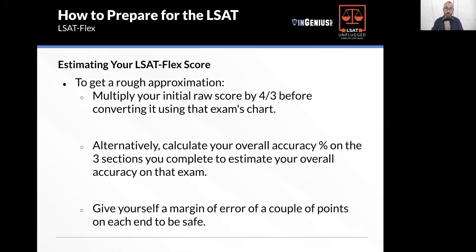To get a rough approximation of your flex score, there are many calculators out there, but they all vary wildly and none are perfect. One method is to take your raw score for the three sections you complete and multiply it by four-thirds before converting it using that exam's raw score conversion chart. Alternatively, take your overall accuracy percentage and use that as a baseline. Give yourself a margin of error of a couple of points on each end.